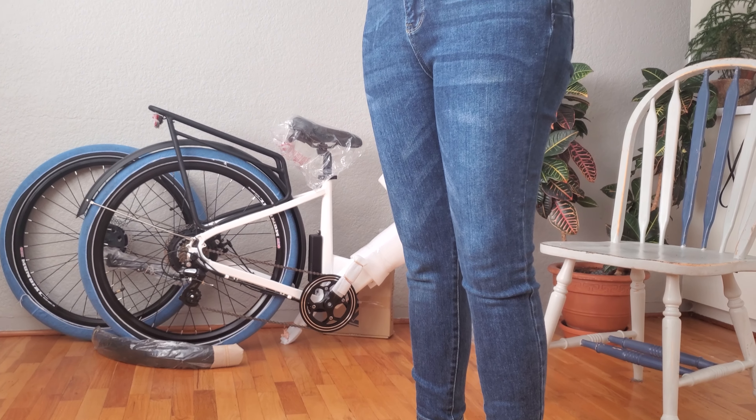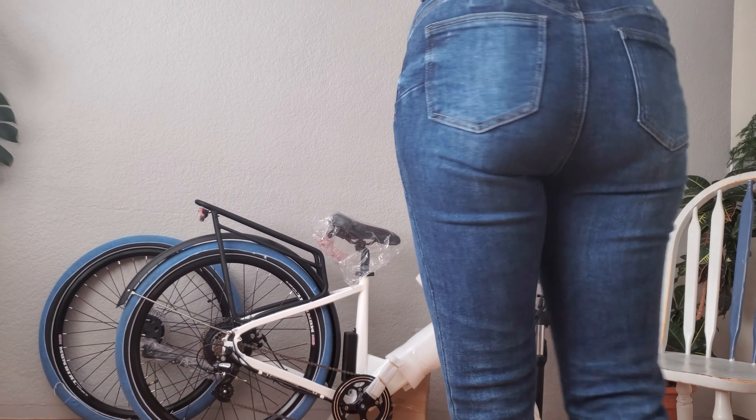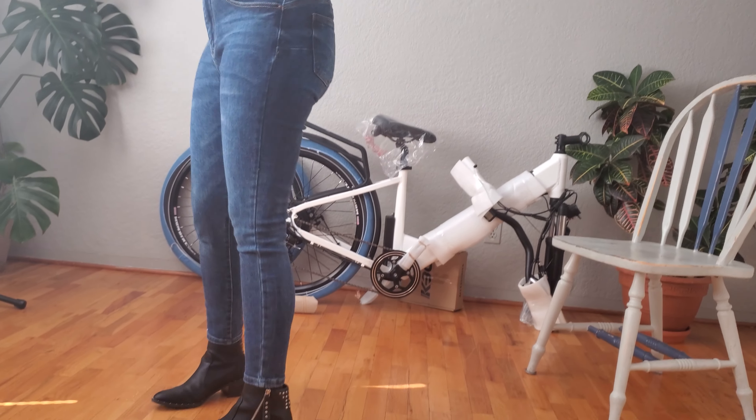These are the wax skinny size 929 high-rise push-up jeans. I'm 5 foot 5 and I weigh about between 135 and 140 pounds.